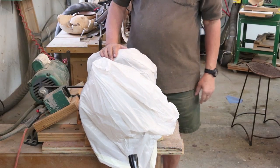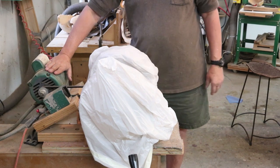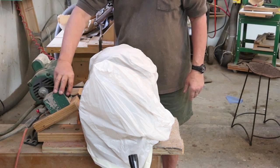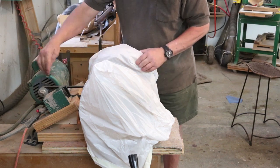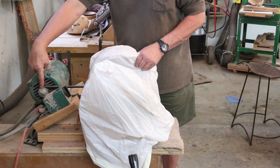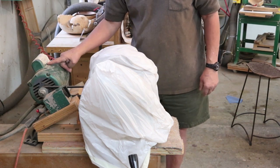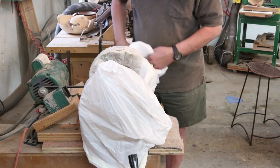I'm at my buffing setup — kind of a homemade deal where I've got a Baldor motor I picked up at an auction. It's a really nice motor with a forward and reverse switch, and I've rigged it up with a couple of pulleys. The motor spins at right at 1050 RPM — it says so right on the motor — which is a really good speed for buffing. I've got my buffing wheels covered with garbage bags to keep them clean between buffing sessions.